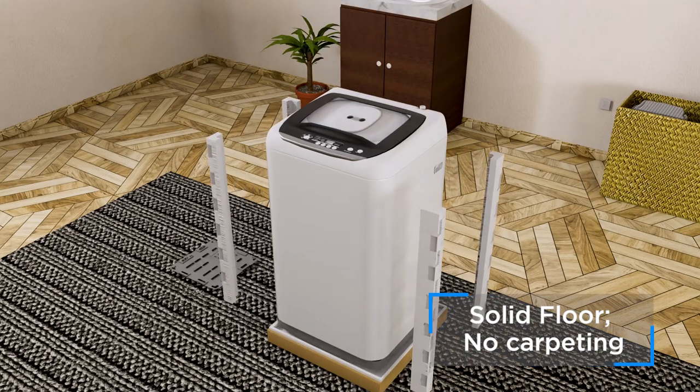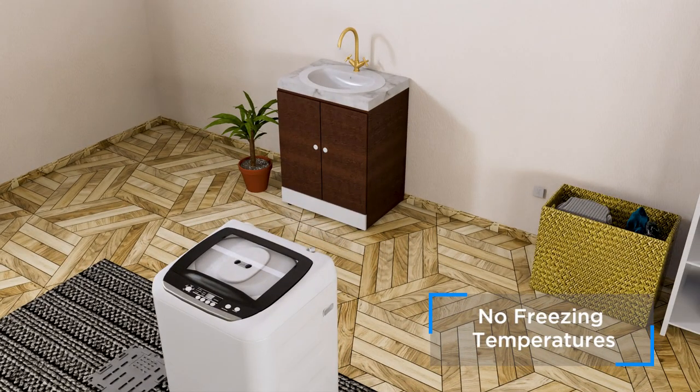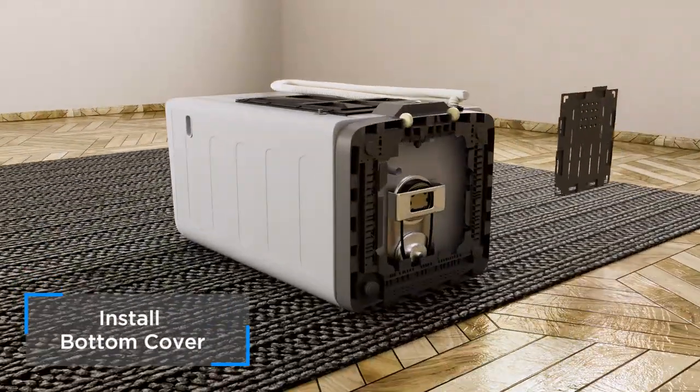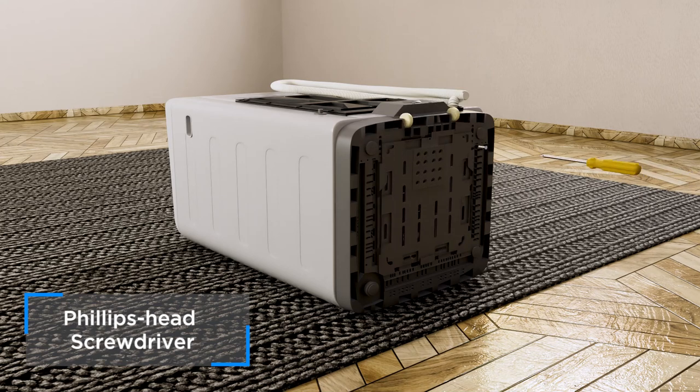You'll want to install your washer on a solidly constructed floor in a room where water cannot freeze, and located within 4 feet of a drain facility. Install the bottom cover by sliding it into the correct slots with the screws provided. You'll need a Phillips head screwdriver.